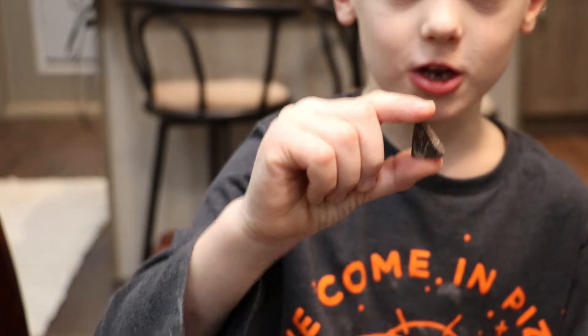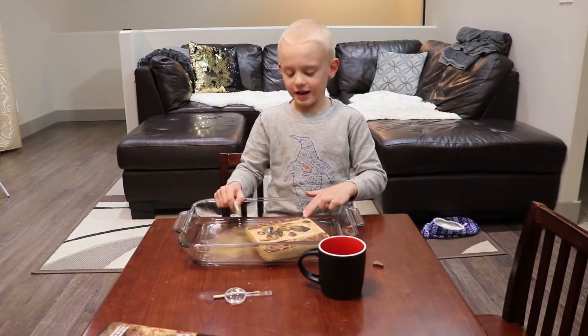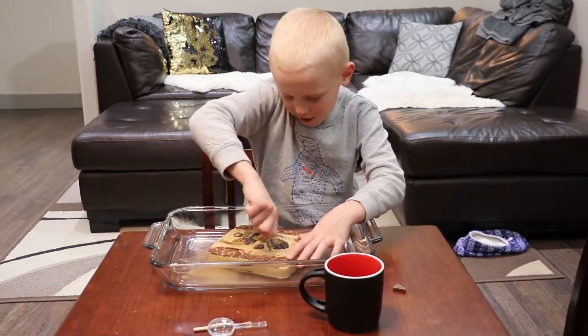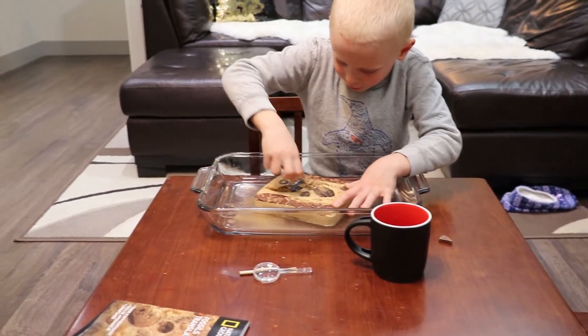Put your comment in the comment section below — we don't know what this is, so tell us in the comment section. Now let's get digging. Kids, I made this a lot softer. Watch this.